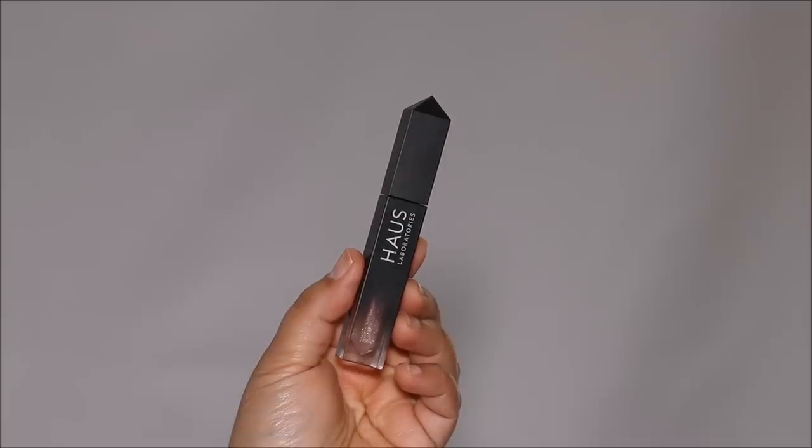Let's look at the before one more time — you can see how washed out it is — and here is the after, with the lip pencil at the borders. You can see what a big difference it makes. My favorite way to finish this up is with a lip gloss. I'm using the House Labs lip gloss in Entrance, which is a transparent gloss.